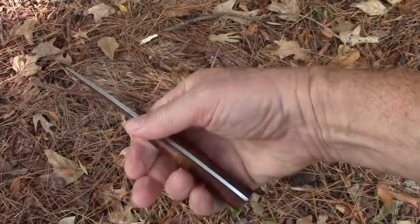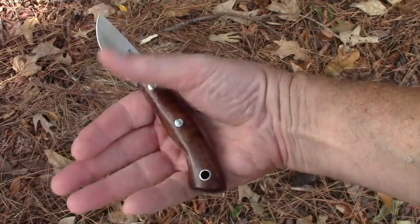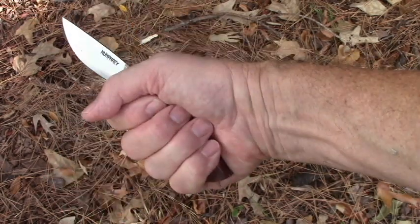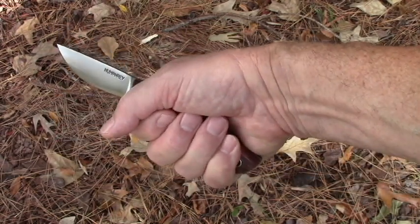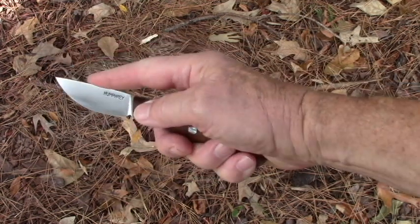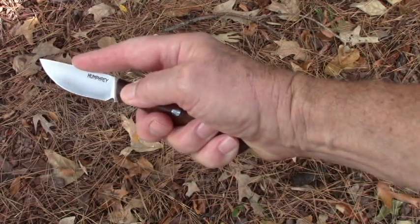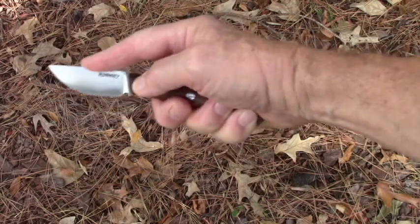I wear size large gloves, and this handle fits me very nicely. My palm measures 4 inches across, and I have ample room to grab it. This works great for a hammer grip. If you're working on skinning, you're going to want to hold the knife like this — put your index finger on the spine, your thumb will push into your palm, and the other three fingers will grab. This allows you to do this action safely.